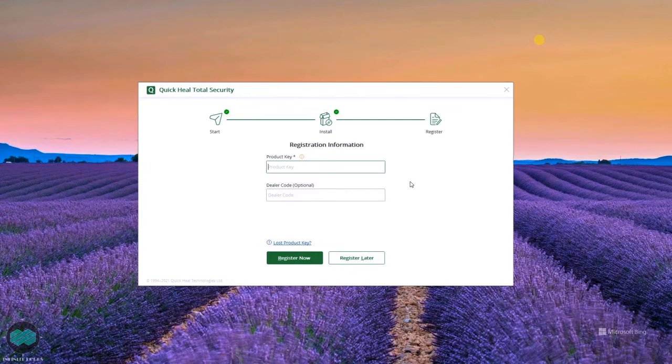Then it will ask for the product key. The product key is inside the box — on the back of the CD cover. You just have to enter the product key.